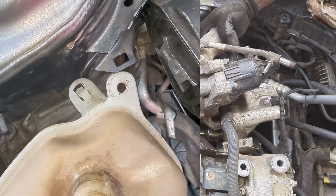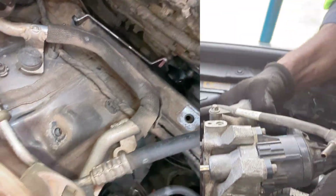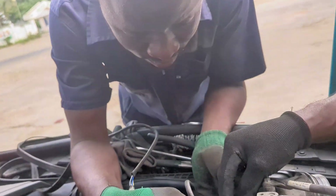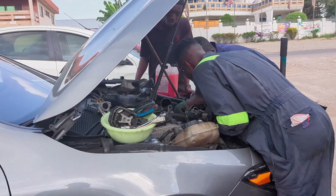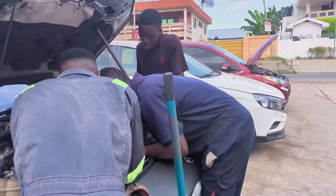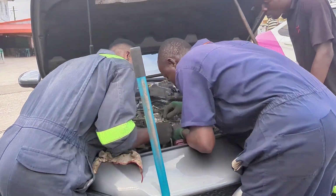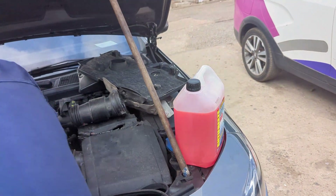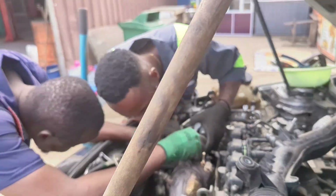Now we are coupling the turbocharger back to the exhaust. First, slide the clamp on — if you get someone to hold it open for you that will be much easier. You couple the turbocharger inside then screw the clamp. Always remember the turbo has a little alignment pin, so make sure that's aligned. After coupling the turbo, we go ahead to reconnect the turbo lines — the oil lines and other lines coming to the turbo — and plug in any sensors.